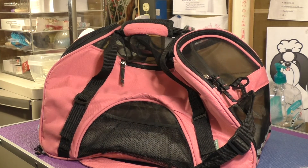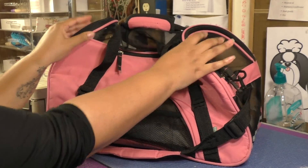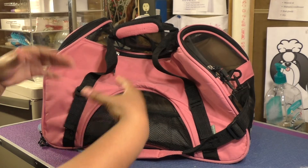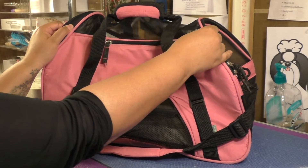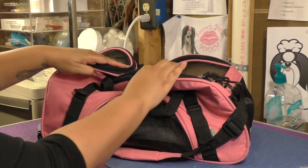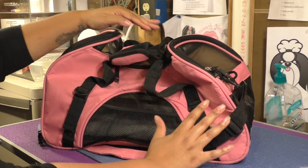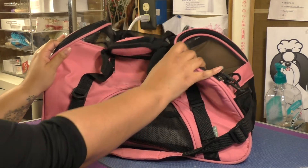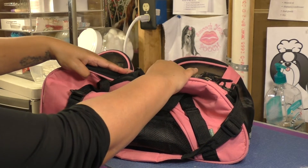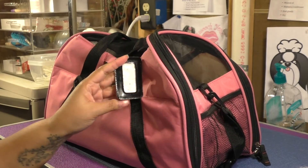One nice feature about this bag being airline approved is that it does flex to fit underneath the airplane seat. Typically it would stand up like this, but how it fits underneath the seat is that the two edges fold down. Your pet does have limited room inside, but the bag gives so they're not squished the entire time, and it can fit underneath an airplane seat — that's really the design of the bag.